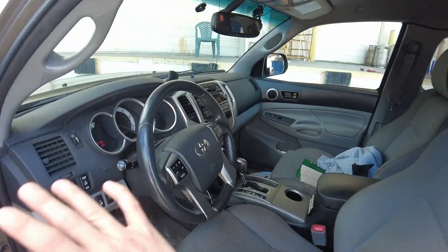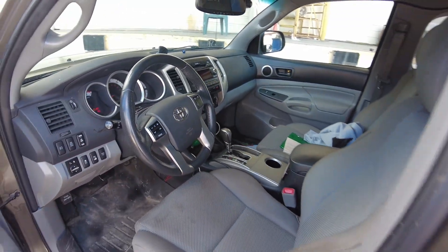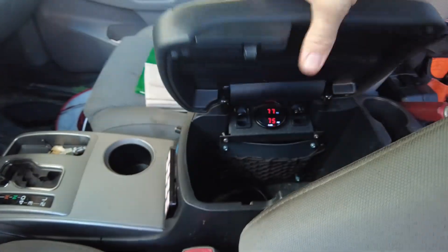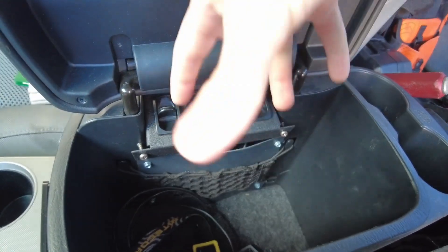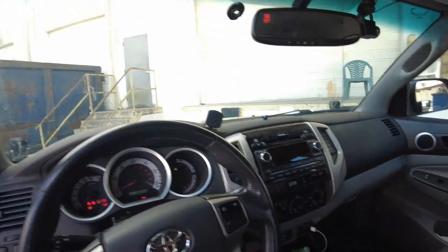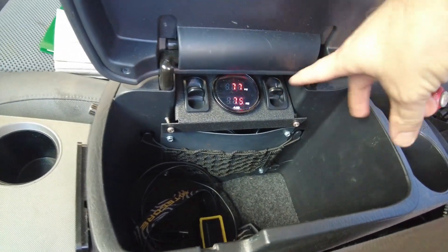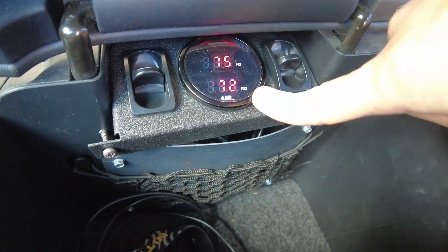I really wanted to keep this interior looking as clean as possible — no big screens on the dash or anything like that, which would encourage theft. But I said we had a way to control these airbags from the interior, and they're hidden right up under here, nice and out of the way. Controls for left and right airbags to adjust the pressures in each bag. This works incredibly nice. The only downside is I have to turn my head off the road to look at it, so generally you're only making adjustments while stopped — which is, to be honest, fine.